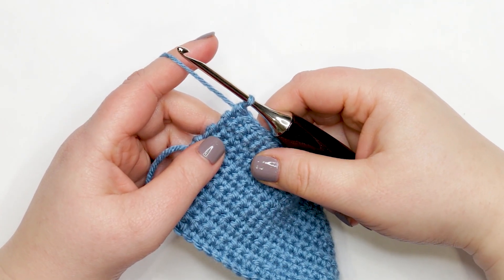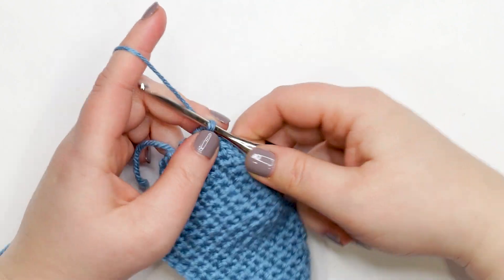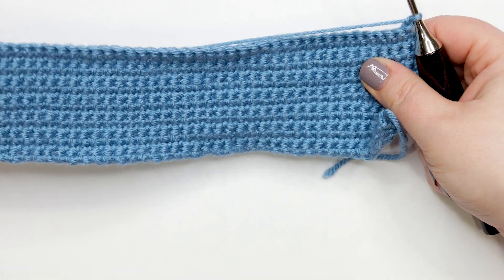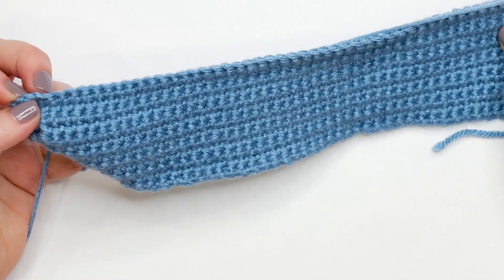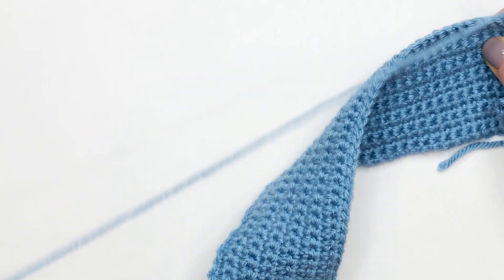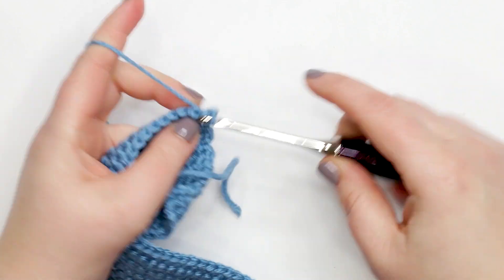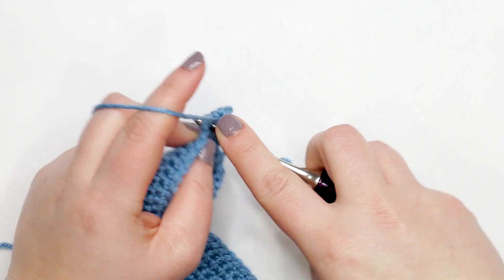I just finished row thirteen and I'm ready to move on to row fourteen. For row fourteen, yarn over and chain up one, turn your work, and work one single crochet into each stitch across. When you get to the chain space at the end, don't work into it — stop in the last single crochet of the row. You should have 48 single crochets at the end. Meet me back here because in row fifteen we're going to start shaping the jacket.